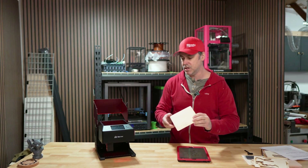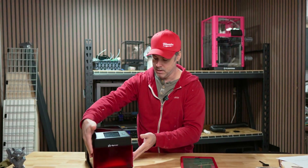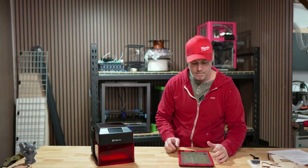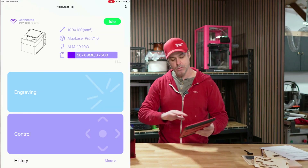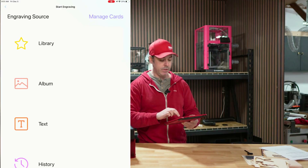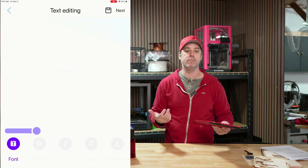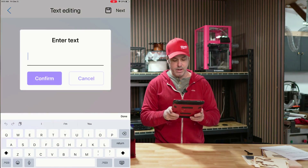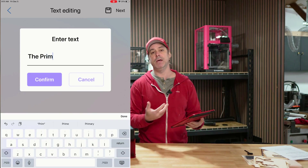Our engraving is done — I'll show you a close-up in a moment. Let's move on and talk about another pretty cool function you can do right on the screen. I'm going to show you in the app on my tablet. The next feature is Algo Type, or Algo Text. As the name suggests, it allows you to type stuff out. The advantage is it has fonts that are optimized for laser engraving, and you can manipulate those.